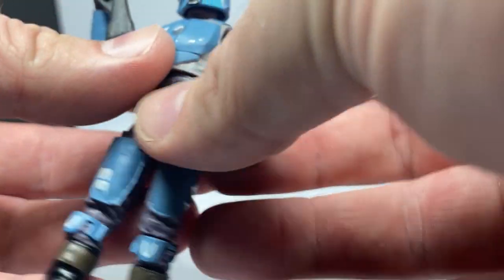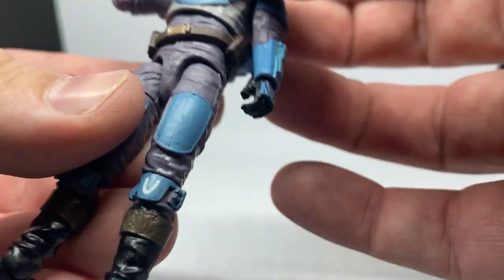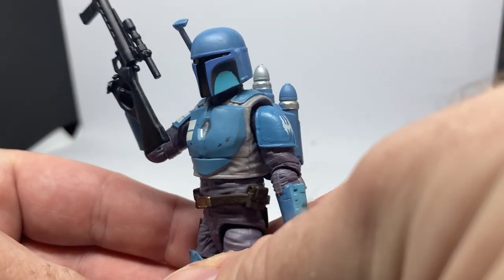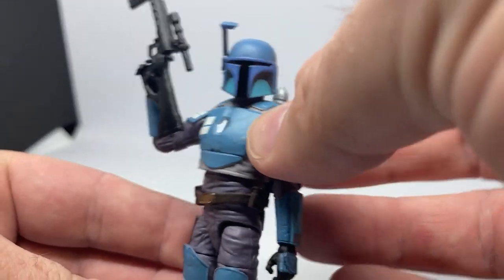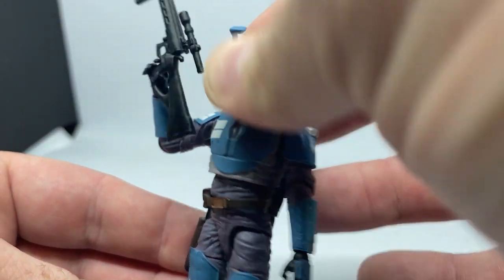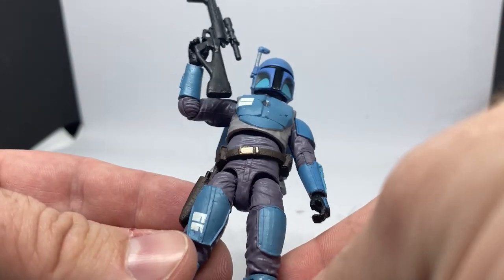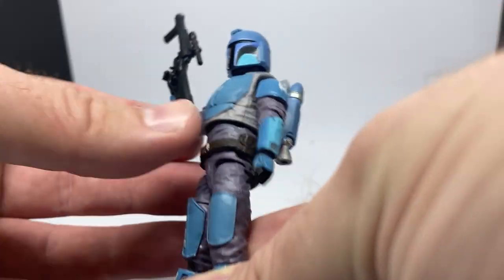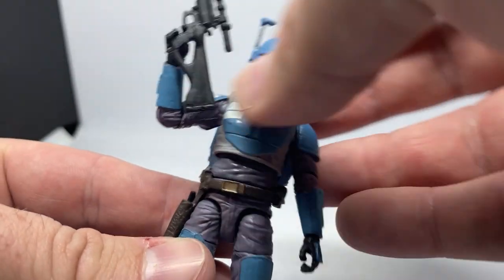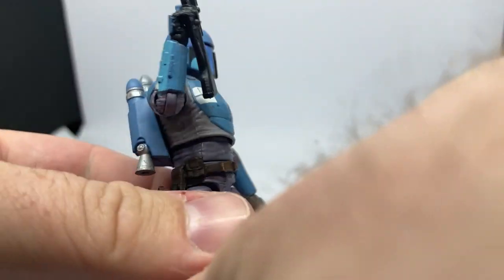Probably going to end up gluing that jetpack in — it feels a little bit loose. It slots in nicely and it's not going to fall out or anything, but yeah, it just feels a little bit loose. Overall, really nice figure — I'm digging this one a lot. Just love that classic helmet shape. Definitely be scouting a second one. You gotta have a couple. A really nice looking figure.